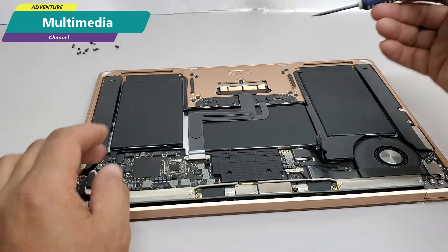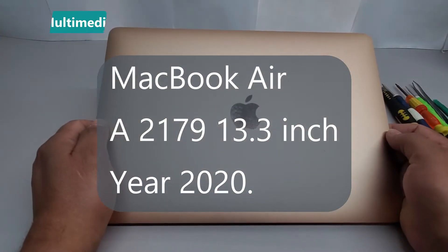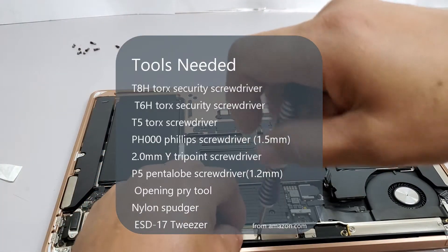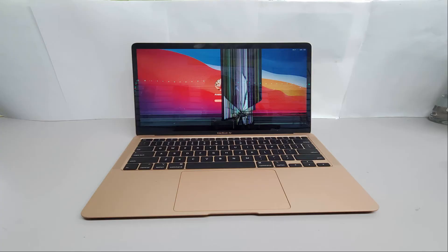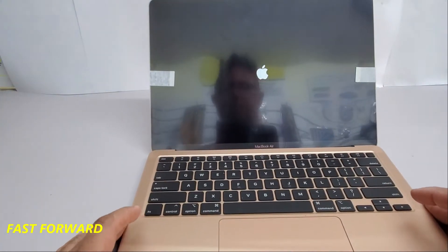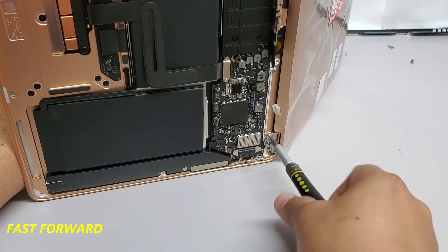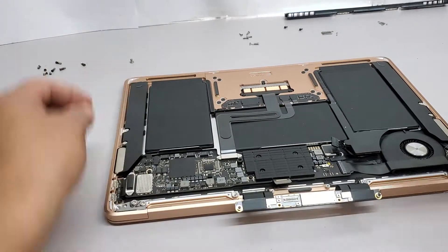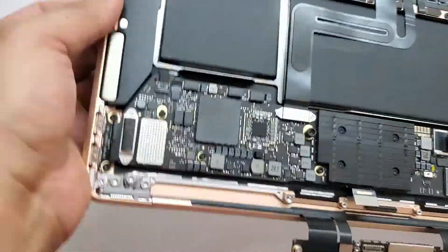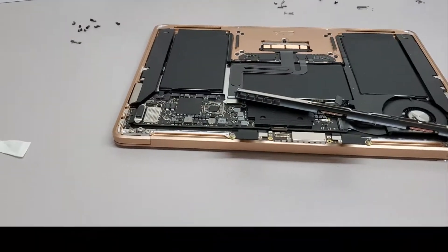Hi everyone, welcome to another video. This time we have a MacBook Air, model A2179, 13.3 inches, year 2020. What we are going to do is replace the screen on this computer. As you can see in the picture, the screen is broken. You will need to be fully concentrated and have a lot of patience, because this type of computer screen is very fragile. This video is intended only as a guide and the final result will be completely up to you.